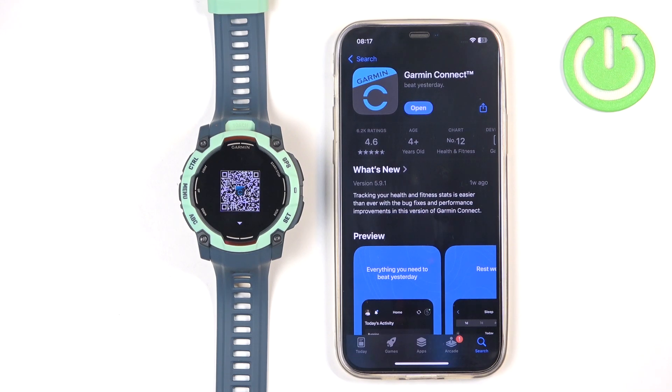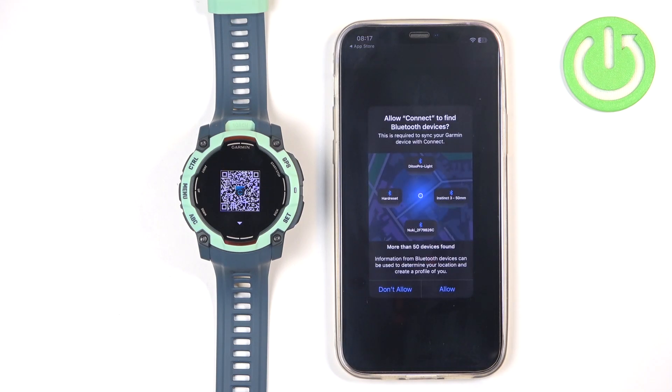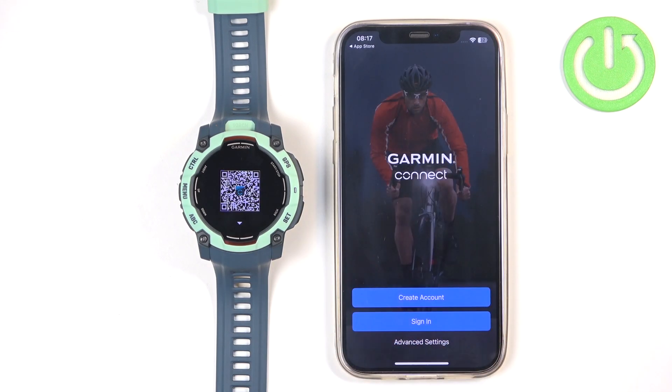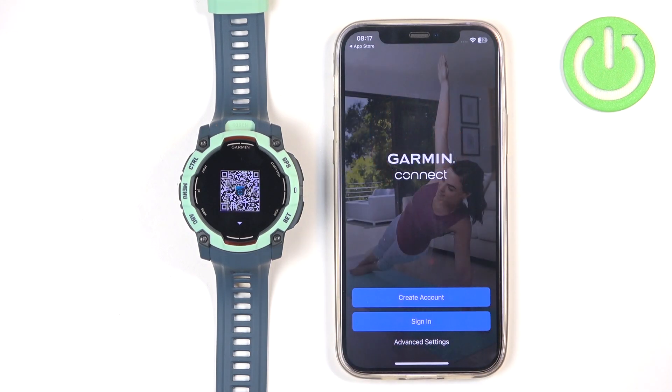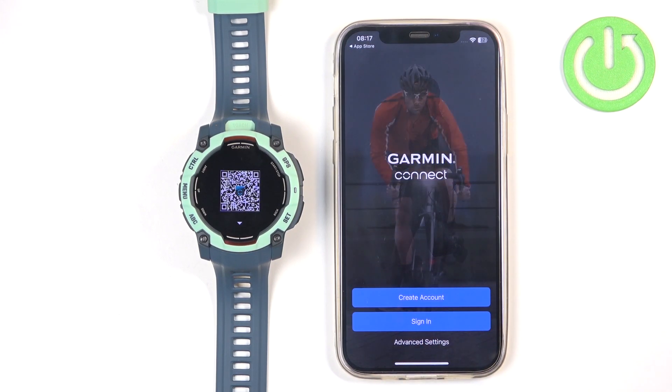Once the application is done installing you can tap Open to open it. In the app you might see a pop-up about Bluetooth devices — tap Allow. Next you should see a login page where you can either log in to an existing account if you have one, or create a new account if you don't. I already have an account so I'm going to tap Sign In.